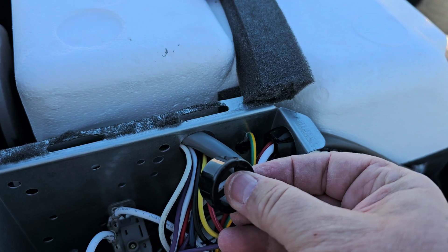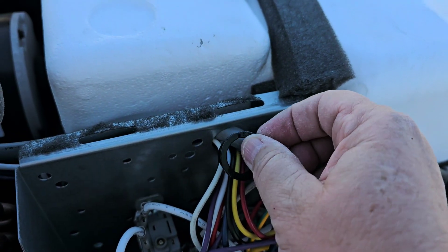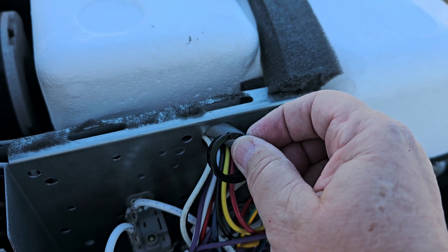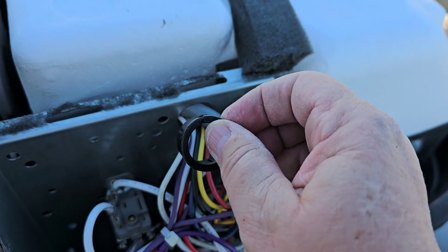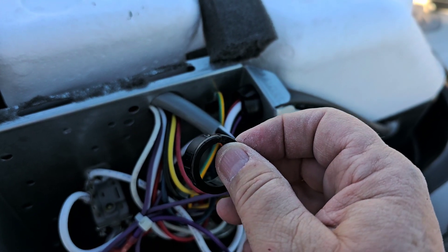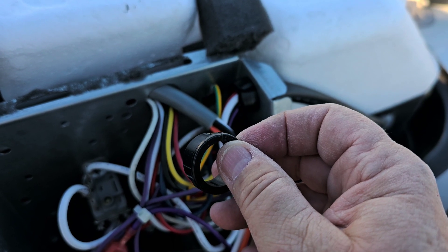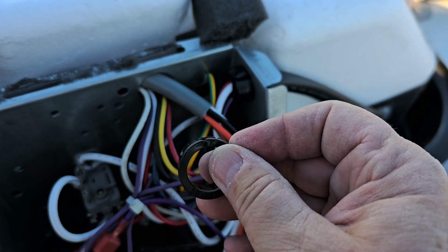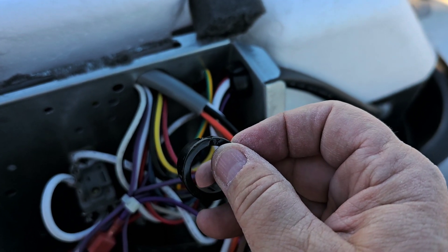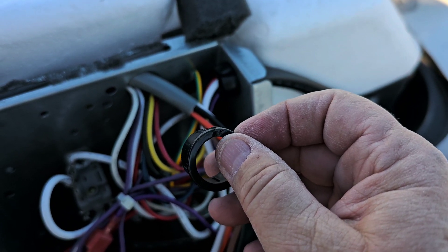When you get the Easy Start Installation Kit, they give you a new grommet to protect these wires. You always want to make sure you get the Easy Start Installation Kit. Open your box and see if it's in there, because if you order it from Amazon, it's supposed to be included. If you didn't get it, call the company and make them send it to you.